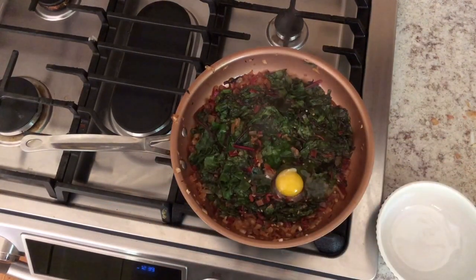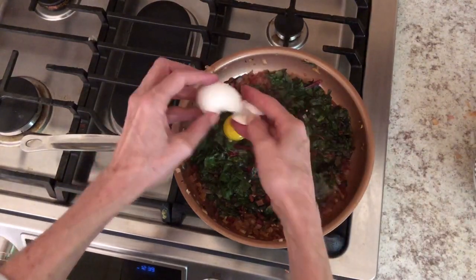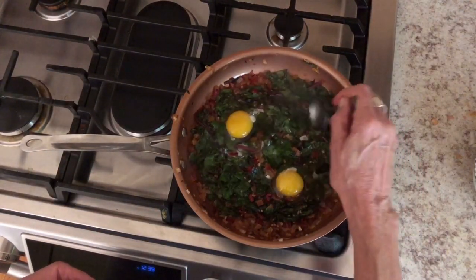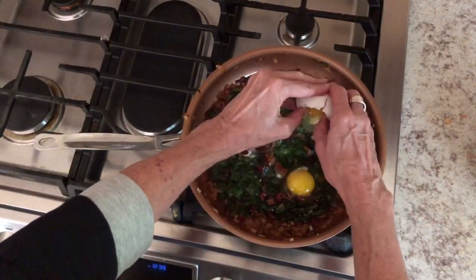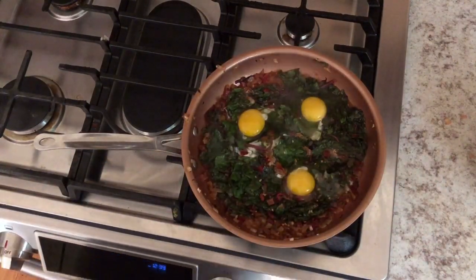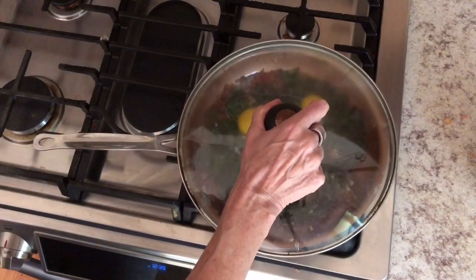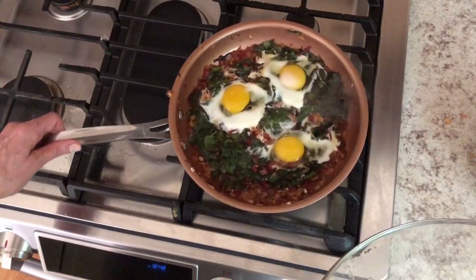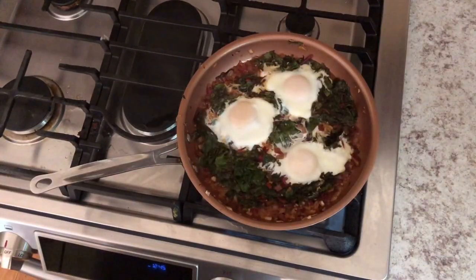After a couple of minutes everything is blended and the greens are cooked down — it's time to nest the eggs. You can make little pockets in the greens or just put the eggs right on top. Crack them and hold them close to the skillet so the yolks don't break. Then cover it and check occasionally until the eggs reach the consistency you like. I like my yolks a little runny — this looks just about perfect.